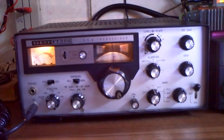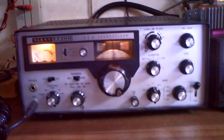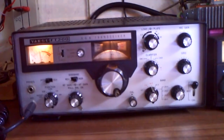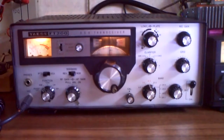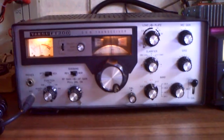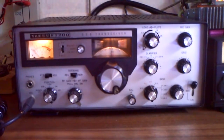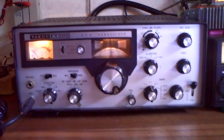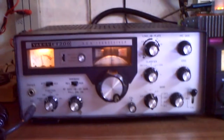So I have here the Yaesu FT-200, one of the first editions. I bought it on eBay for cheap money. It was broken, without a power supply, the transmitter didn't work, and the receiver was not good enough — you could only hear loud stations.